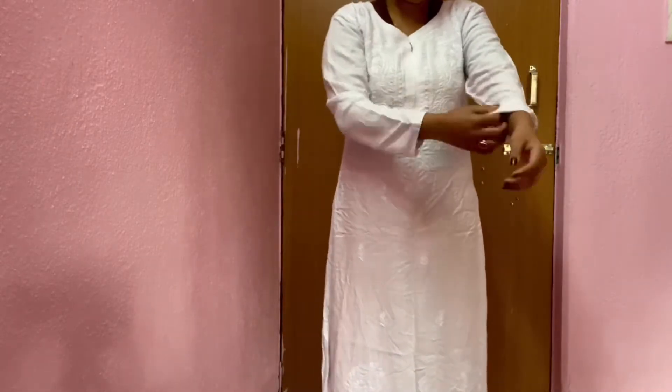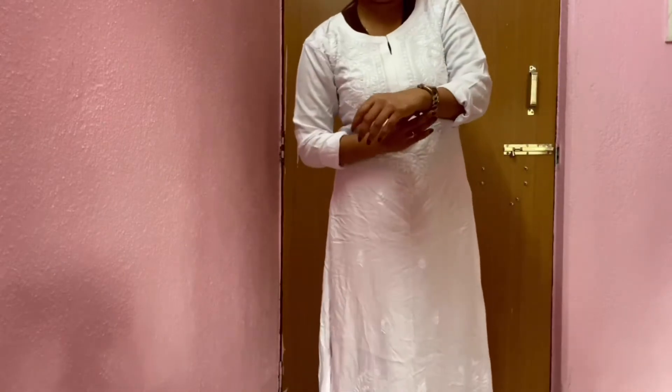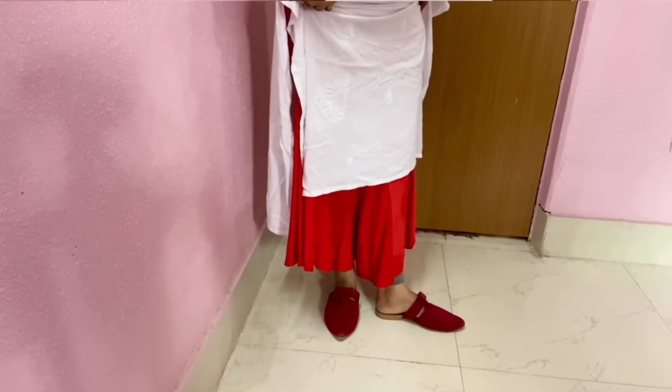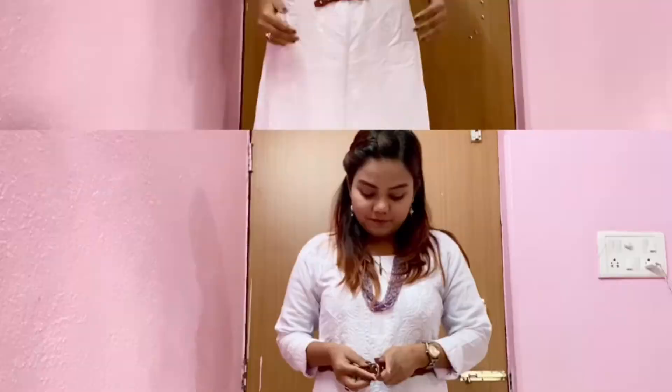This is a white embroidered kurta. I'm also folding the sleeves to make it three-fold. Accessorizing it with a watch, a bead necklace with a small stone earring. For the bottom, I'm wearing red palazzo with maroon flats. You can also accessorize it with a belt or with a shawl.